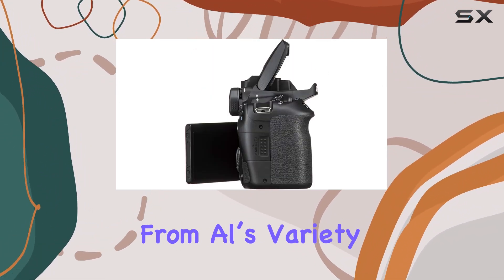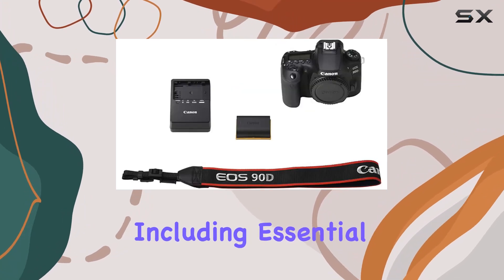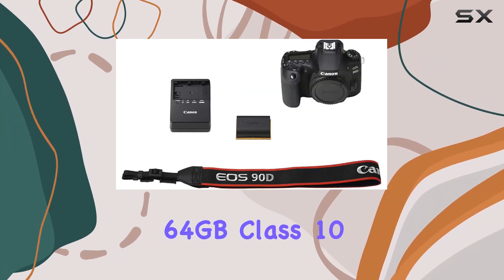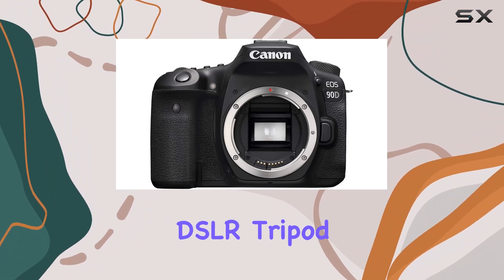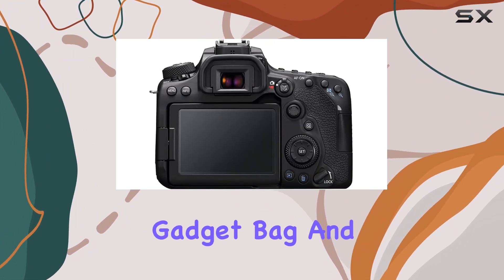The bundle from AL's Variety is a sweet deal, including essential accessories like two SanDisk 64GB Class 10 SD memory cards, a sturdy 50-inch DSLR tripod, a deluxe camera gadget bag, and more.